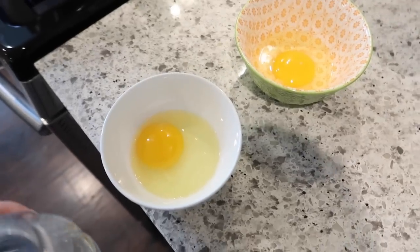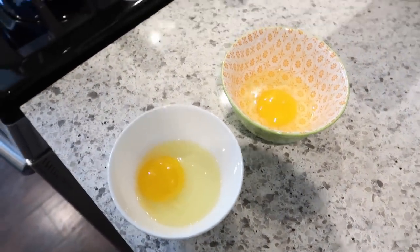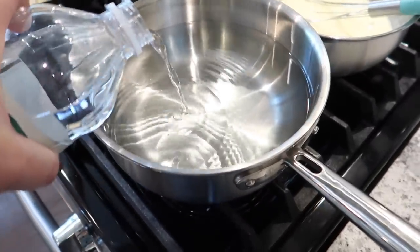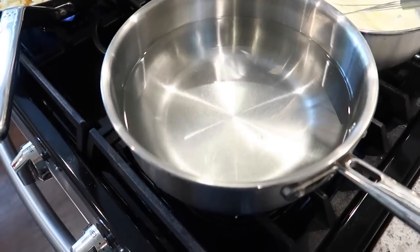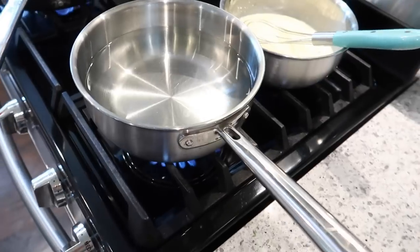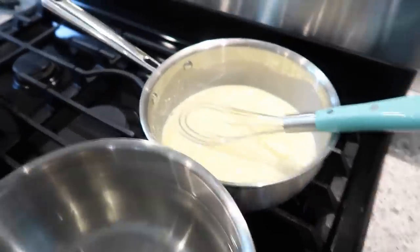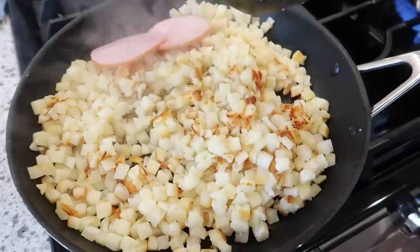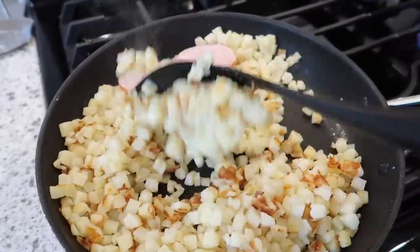For the poached eggs, I just crack an egg into two small bowls. Make sure you keep the yolk whole, and then I've got a pot of water here — I'm just going to add a little bit of vinegar to it. That helps the eggs stay together when you add them to the water. We just bring this to a boil and then turn it down to a simmer before we put the eggs in. I'll heat up the Canadian bacon in the same pan as the potatoes.